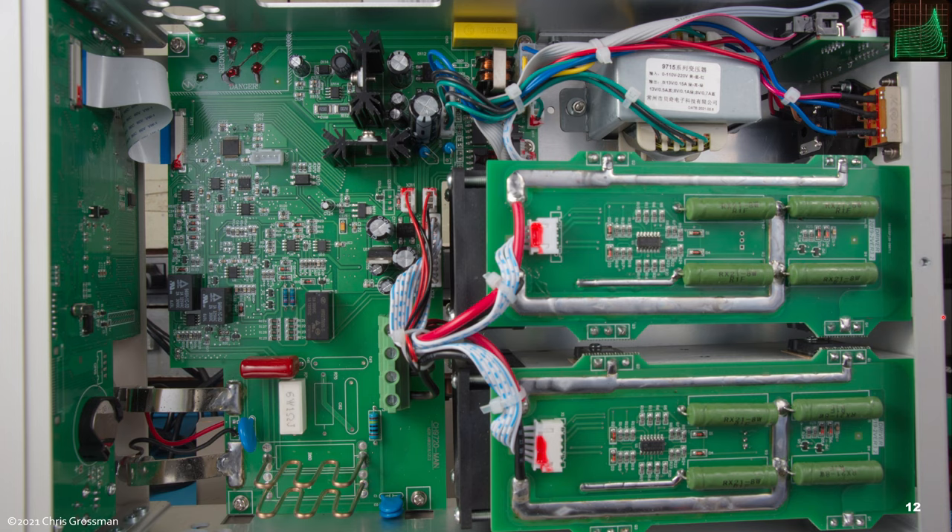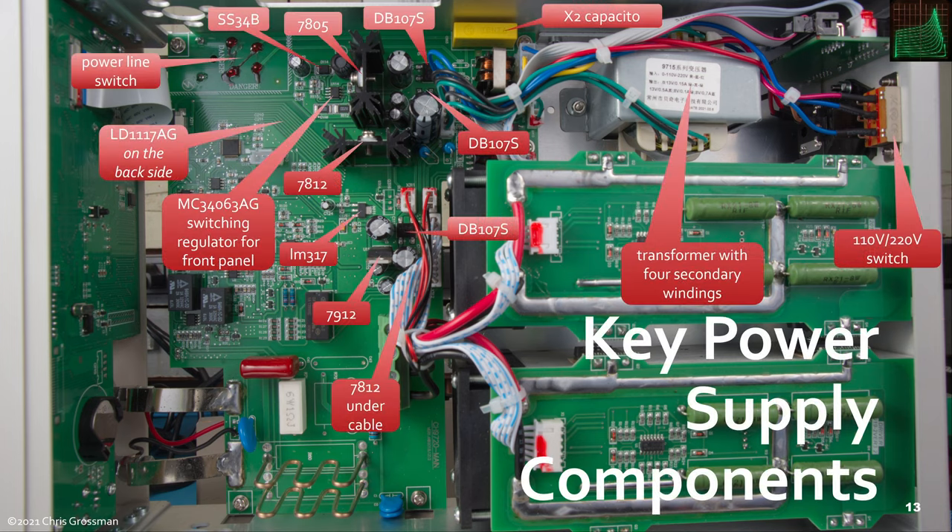Here's a view of the whole load again. Now let's look at the key power supply components: the transformer with four secondary windings, the 110-220 switch, an X2 capacitor. Everything labeled DB107 is a bridge rectifier. There's a whole bunch of analog voltage regulators, except for one switching regulator with a Schottky diode and inductor, which feeds the front panel. Everything else — all the other supplies — are linear.